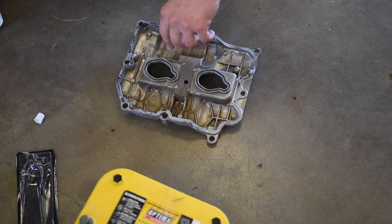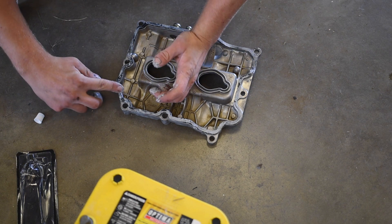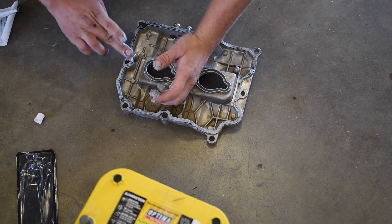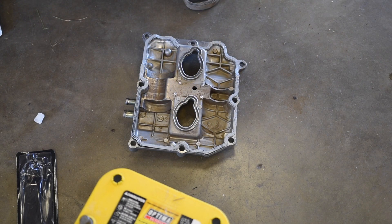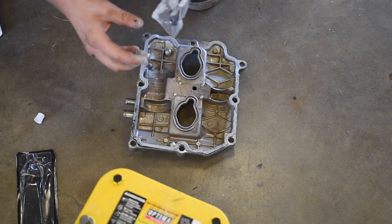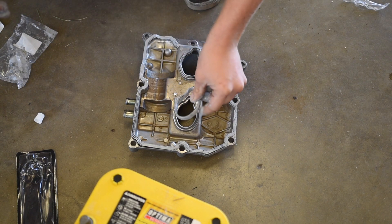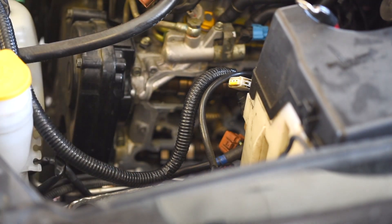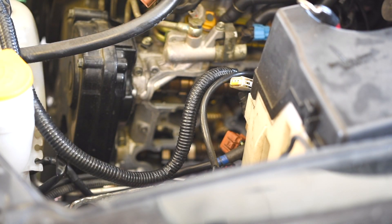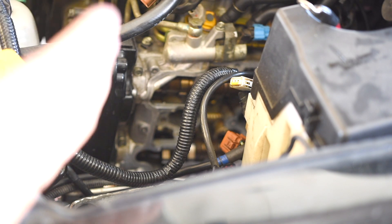Now we can do the same thing on this side of the gasket — just get a very thin layer on there. We're going to check the gasket surface on the motor one more time, make sure there's no oil or any film residue or anything on that surface. If there is, the seal will probably leak again. As soon as we've got that checked out, we can take the valve cover and set it on the motor.